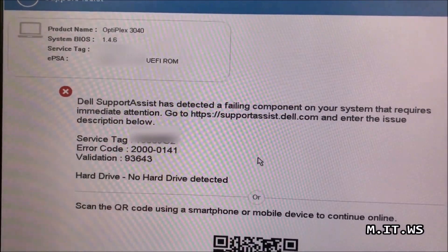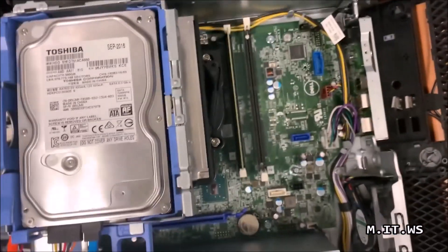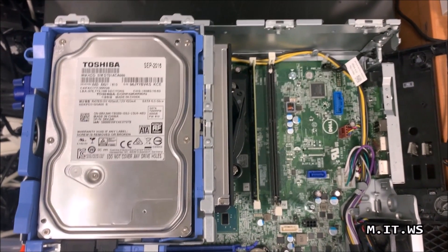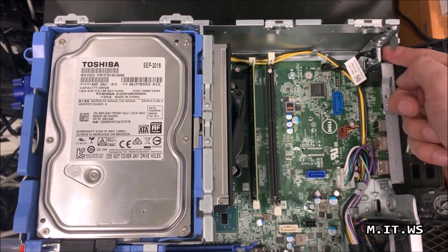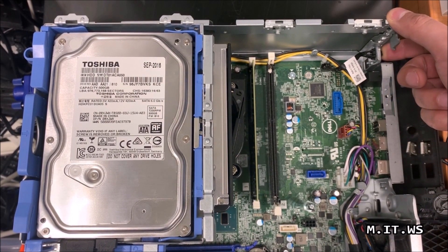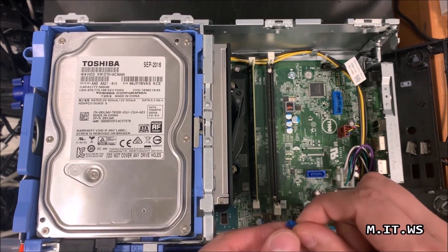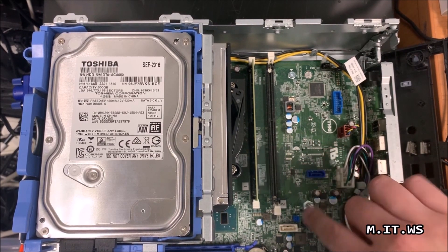After that we see a message about no hard drive detected, which is true because we haven't connected it. The only thing we have to do here is shut down the computer. So the process is: take out the jumper, turn on the computer, then shut it down — that's pretty much it. Now back at the motherboard, I disconnect the power supply and press the power button for about 10 seconds to discharge any power stored in the capacitors.